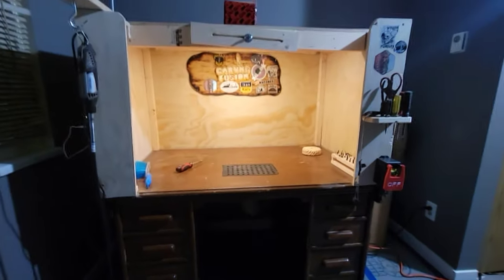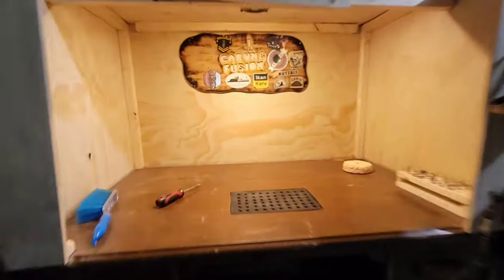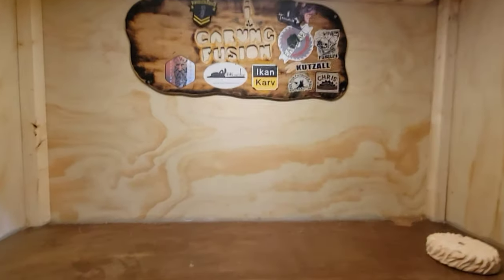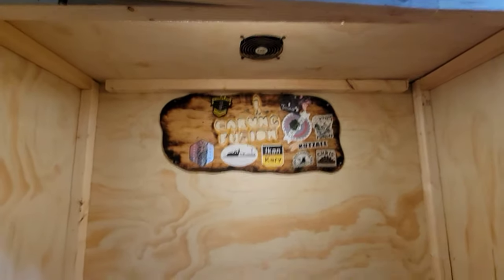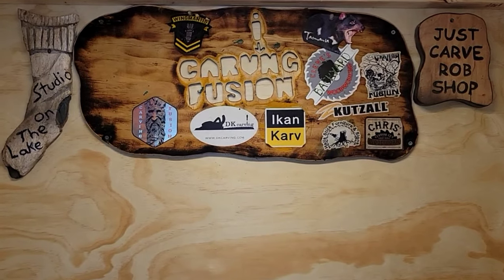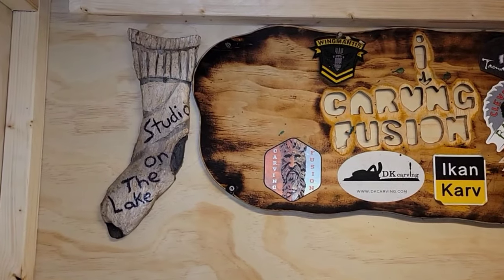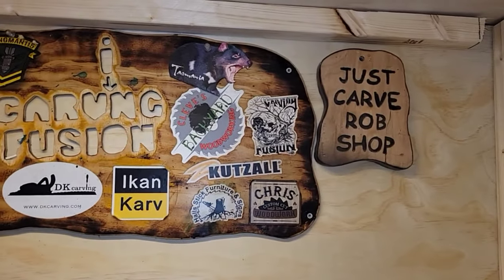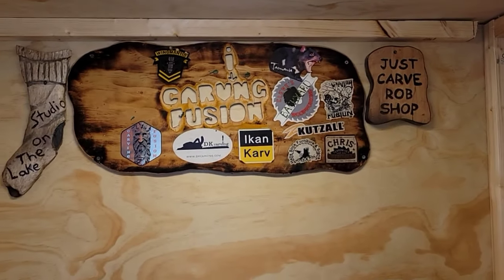What do you guys think of the new carving table? We're going to make lots of YouTube videos at this table. One thing I couldn't forget was Ben over at Studio on the Lake YouTube channel and Just Carve Rob YouTube channel — they're my favorite two YouTube channels for Dremel carving.